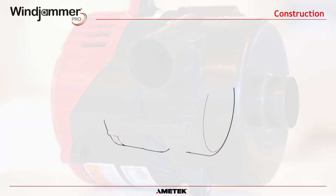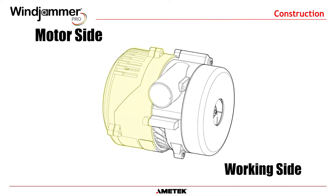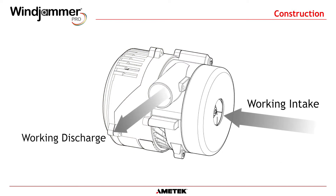Just like many Ametek blowers, there are two functional sides: the working side and the motor side. The bypass configuration isolates working air from the motor electronics. Motor cooling air is channeled from the outside to cool the motor and electronics, then discharged.